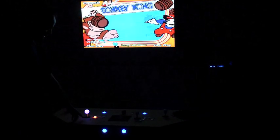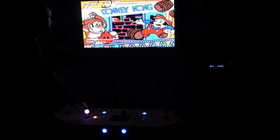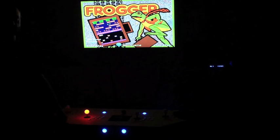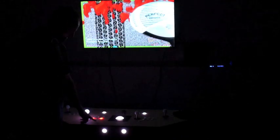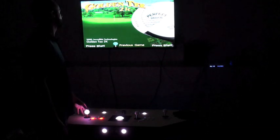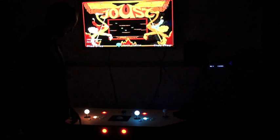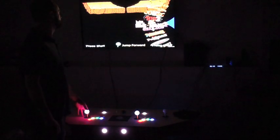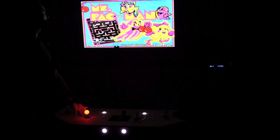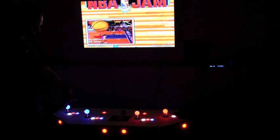Donkey Kong puts on the jump button and the move button. Frogger — obviously you only use the joystick — lights up the joystick, start, and coin buttons only. Golden Tee lights up the trackball, and switch left and right so you can switch clubs. Jaws — the classic blue controls for player two, yellow controls for player one. Miss Pac-Man again only uses the joystick. NBA Jam lights it up for each of the players.